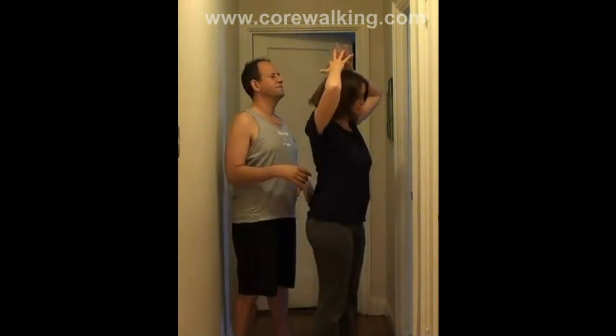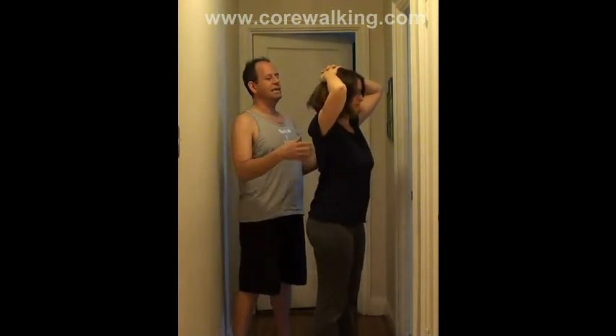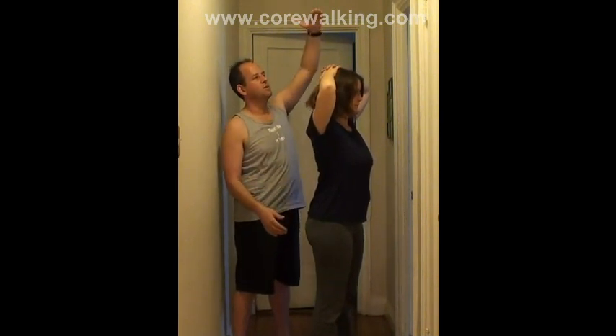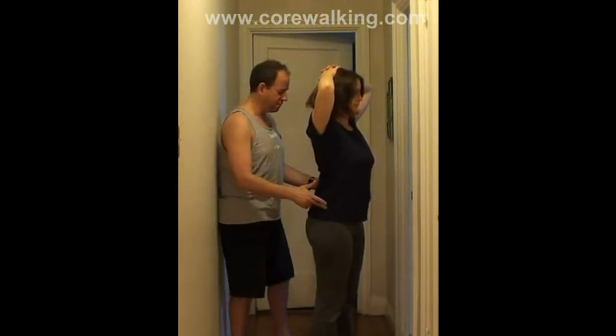Turn sideways, bring the hands on, and interlace the fingers on top of the head. The key is to try to get the elbows out wide. When the arms go up, go straight up as best you can, and stick your butt out a little bit.